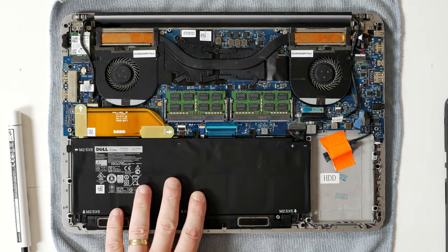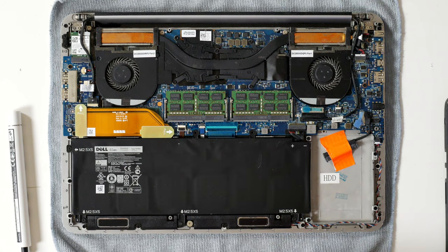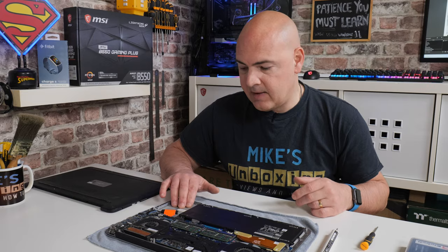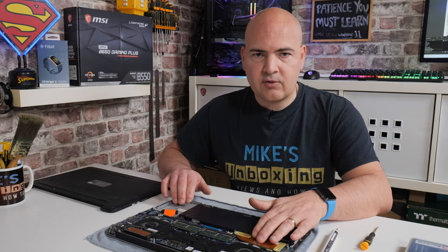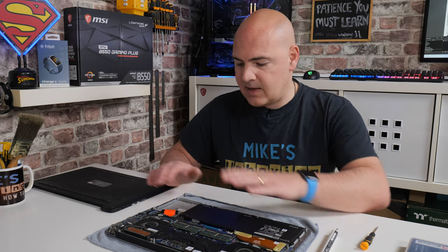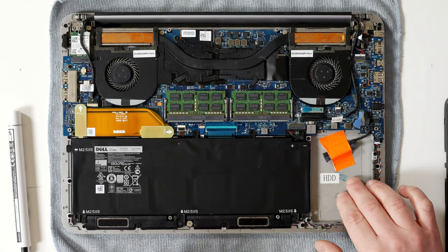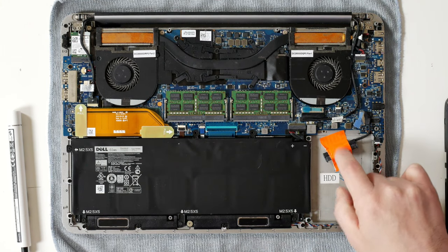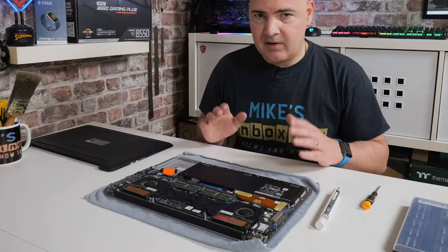Underneath this ribbon strip here is where our mSATA drive is. We've got our main battery. This is our hard drive tray. Normally, if you've got a slightly older version, you may find you've got a 2.5-inch drive installed in there already. If you're removing the mSATA drive and going for a slightly cheaper SATA-based SSD, you can put that in here. Very simple to do — there's just four screws in the side and a plastic connector that just plugs into a SATA drive.